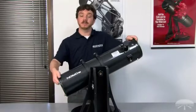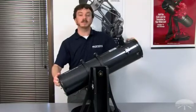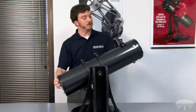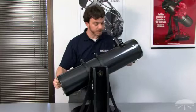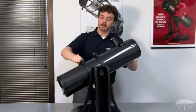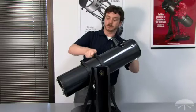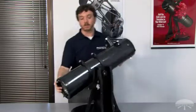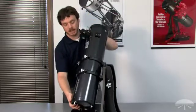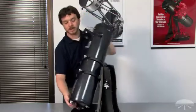Next, gently rotate the Starblast optical tube until the focuser is positioned in a comfortable viewing orientation. That seems comfortable there. We'll lock it in place by securely tightening the knurled tube ring lock screws, and we'll confirm that we're still clear on the hardware at the bottom of the base. Looks like we're all ready to go.